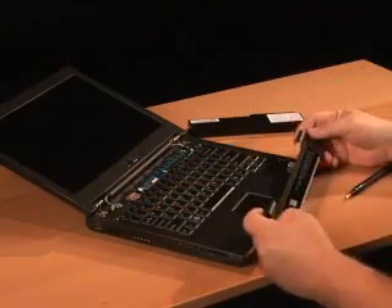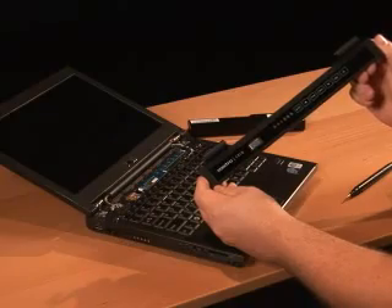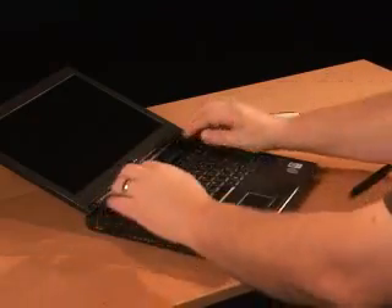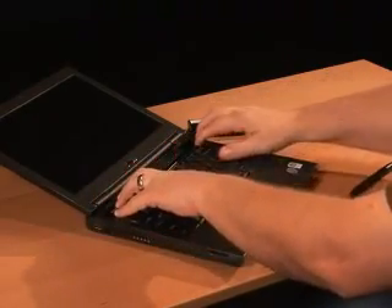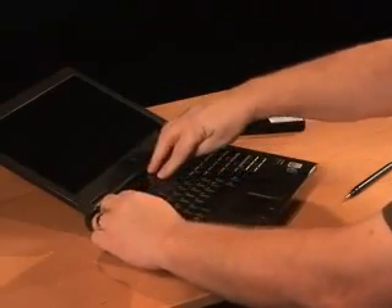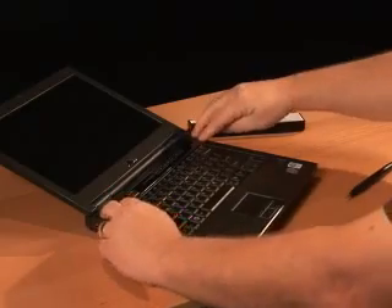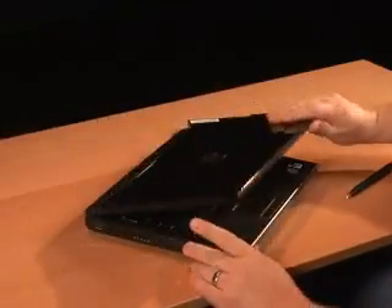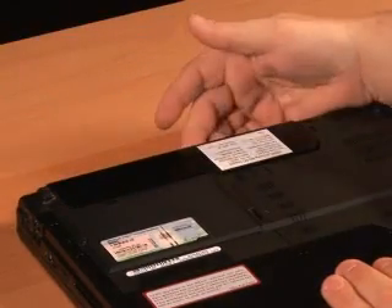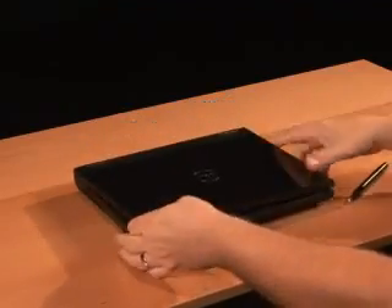Once the screws are in place for the keyboard, we're going to replace the center hinge cover — simply a matter of snapping it back into place. And you're done. I hope this was helpful. Hopefully you'll be able to change the keyboard on your Vostro 1310 without any assistance.